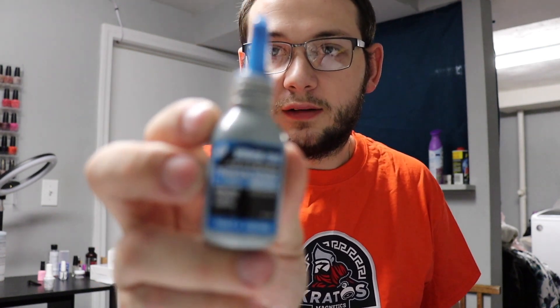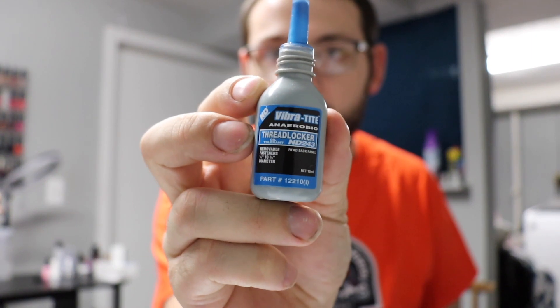What's up guys, Team Kratos here, and today we're going to show you how to apply some thread locker to your brand new magnet. Let's get it. We're going to be using some ND 243 thread locker.